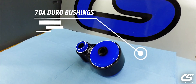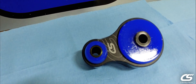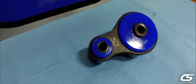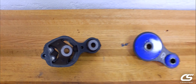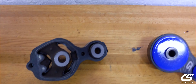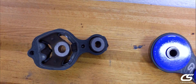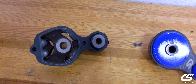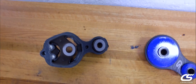Here on the workbench we have our CorkSport rear motor mount for the Gen 3 Mazda 3, Mazda 6, and CX-5. Looking at the OE versus CorkSport: with the OE design you see a formed rubber mold with lots of voids inside. This allows the mount to move quite a bit, which gives you a very smooth and comfortable ride, but also allows the engine to move quite a bit.